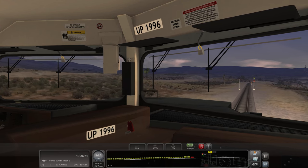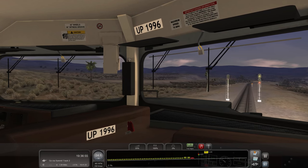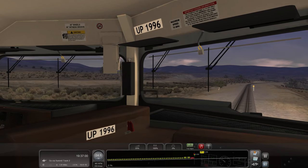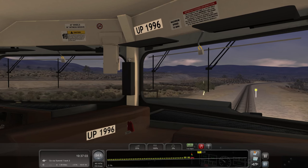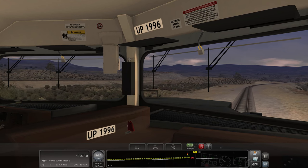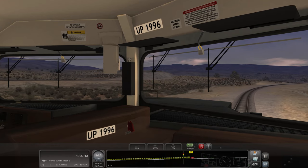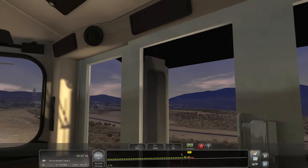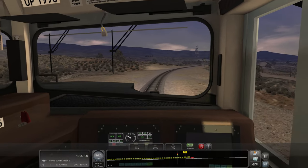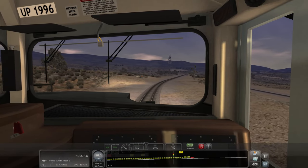The internet I currently have — Mediacom — likes to cut out at random times throughout the day and night. I don't want to go through an entire stream and then have the internet cut out halfway through. Looks like we've got a 40 mile-an-hour zone up here — I'm at throttle notch six — and now we're going places.